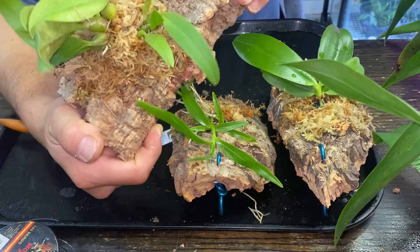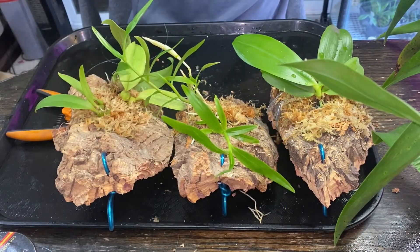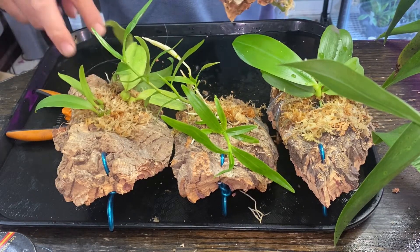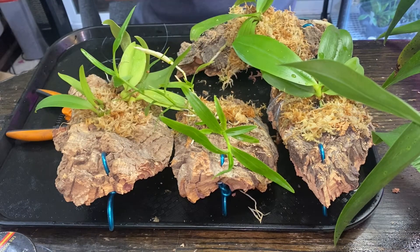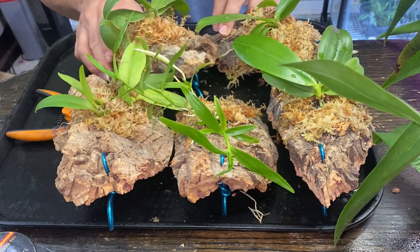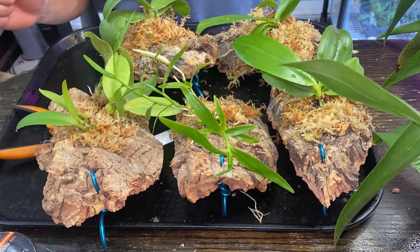This is the Bulbophyllum that I thought I was taping and I didn't — I forgot to hit the record button. This is two pieces, by the way, if you could tell. And this is the Manii. And this is the Bellina. Well, thank you for watching. Hopefully it's not too long of a video. Thank you for watching again, and you guys have a good day. Bye!